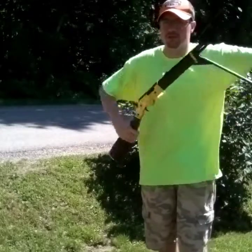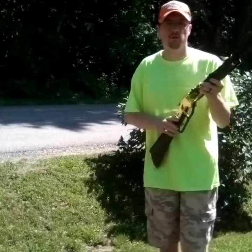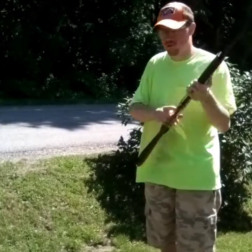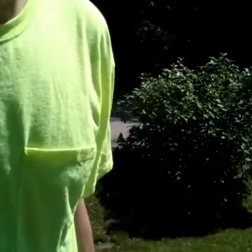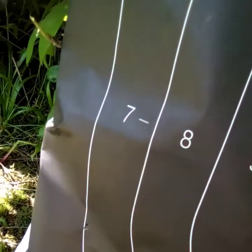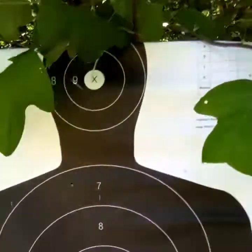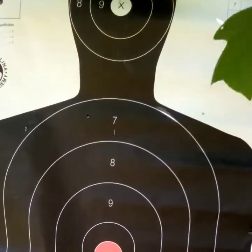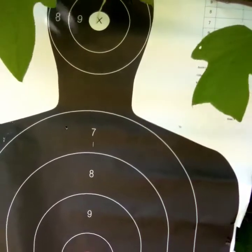But I can tell you at close distances this gun is very accurate. There we go — go check it out. Alright guys, so I hit it three more times — one, two, three right there. And that was at 44 yards. We're going to move up to 30 yards and see how I do this time, and just keep shooting and having fun.